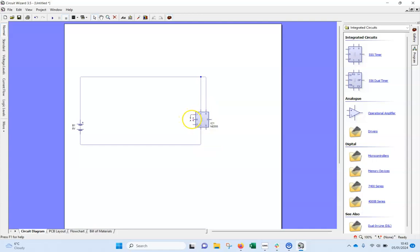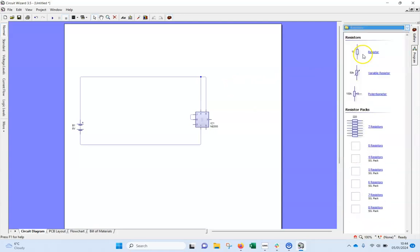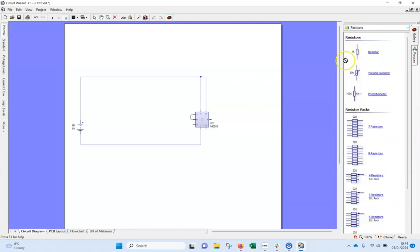Other pins that are tied together are six and seven, so those two get tied together. Now let's look at the other pins. Pin three is the output, so I need an LED, a buzzer, and a resistor. I'll grab a resistor first.